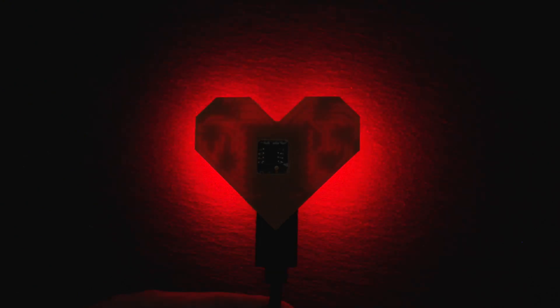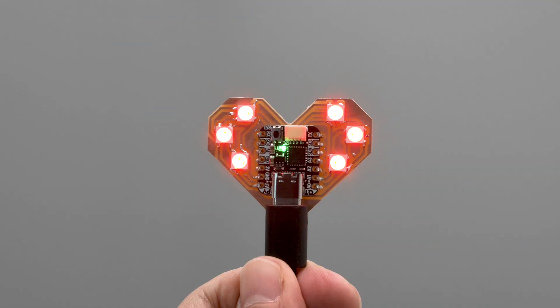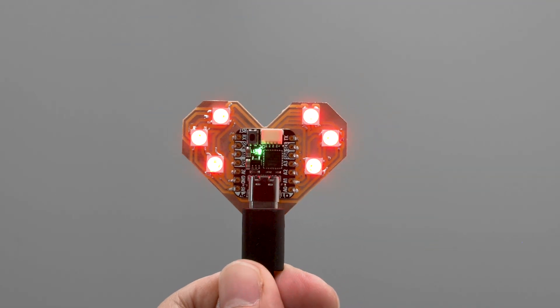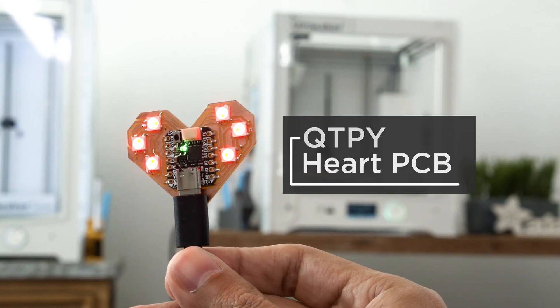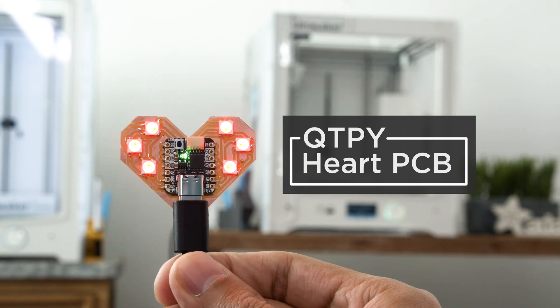Hey, what's up folks! In this project we're making a glowy LED heart with Adafruit's Qtpie. This is a simple PCB with NeoPixels that we designed and CNC milled. We made it as a beginner-friendly PCB for folks who want to practice SMD soldering.